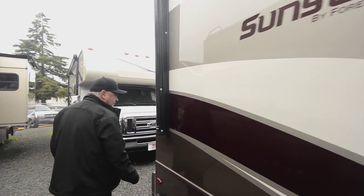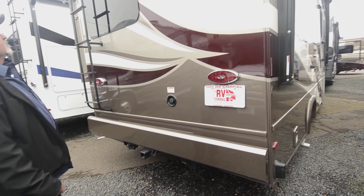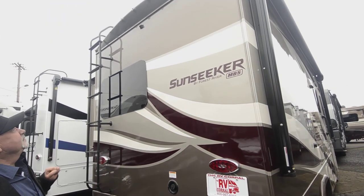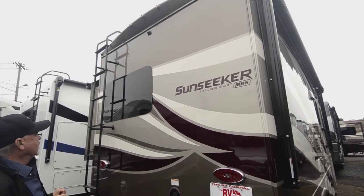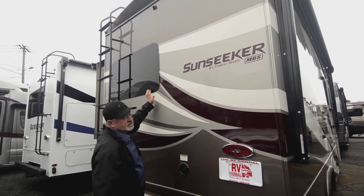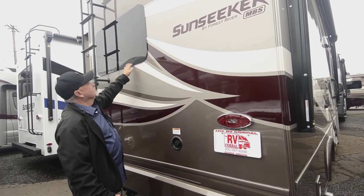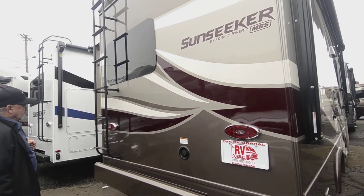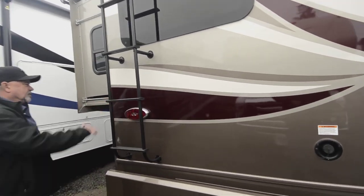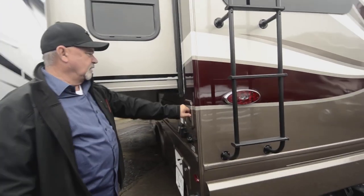Walking around the back of the coach — this is already set up for towing, so it does have a nice hitch, 5,000 pound hitch. One-piece fiberglass roof. Notice you do have your backup camera right there. Frameless windows are nice too, because not only do they look nice, but you don't have rubber seals exposed to the weather, so one less thing you'd have to worry about. It does have a ladder to get up on top in case you need to do some cleaning or maintenance up there.